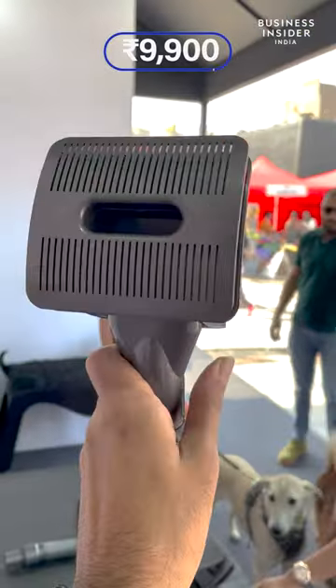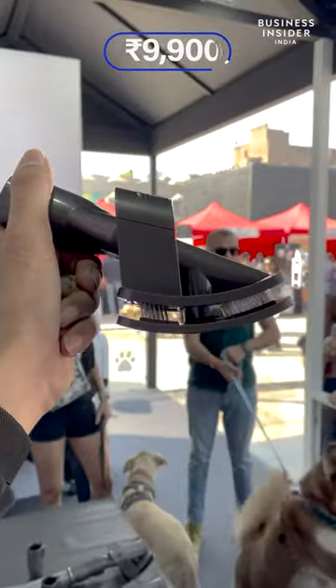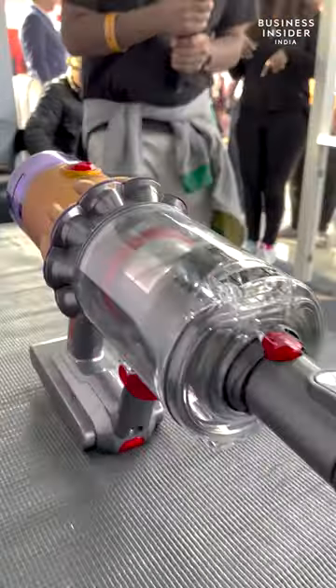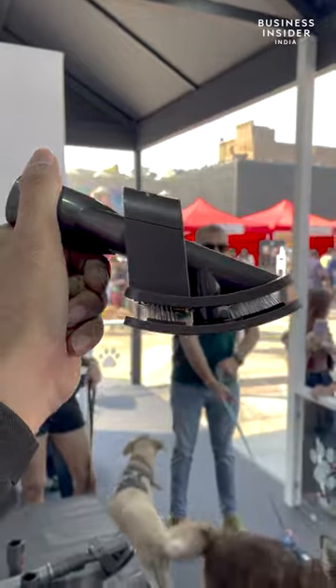The groom tool is priced at Rs. 9,900 and is backward compatible with previous V-Series models as well. Regular de-shedding brushes are available at a modest price, but the groom tool helps in collecting the hair instantly without making a mess.